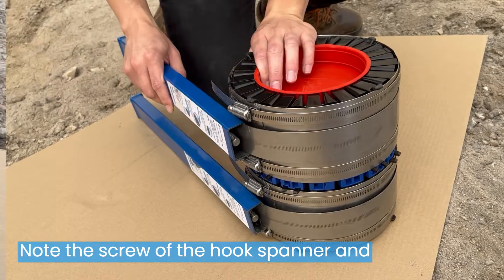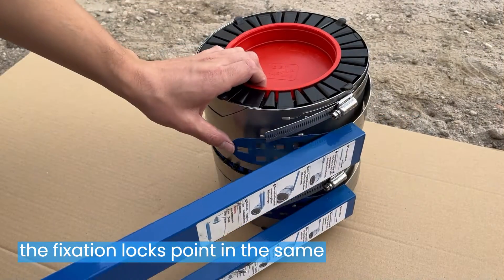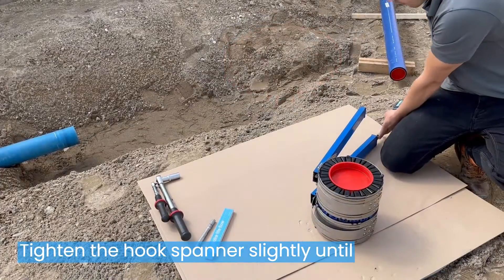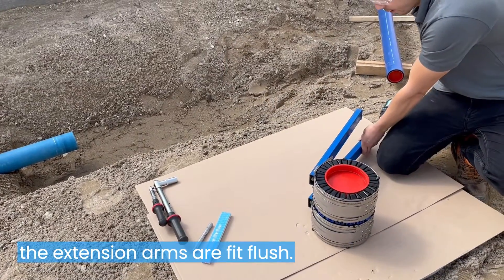Note: the screw of the hook spanner and the fixation locks point in the same direction. Tighten the hook spanners slightly until the extension arms are fit flush.